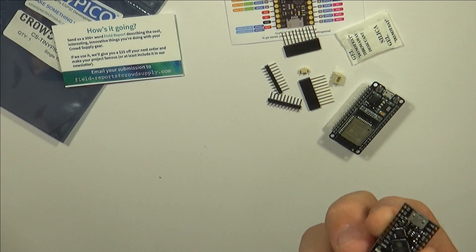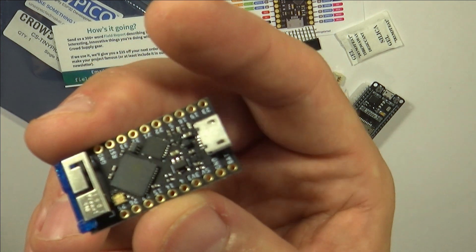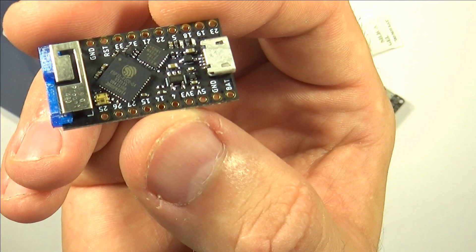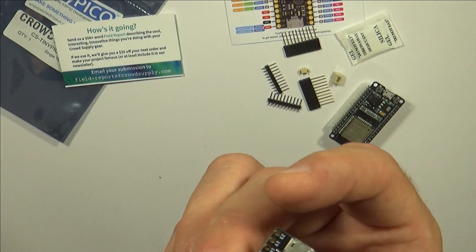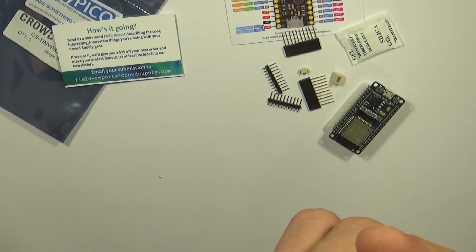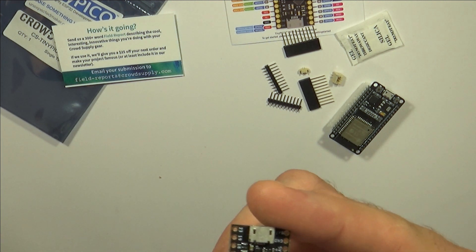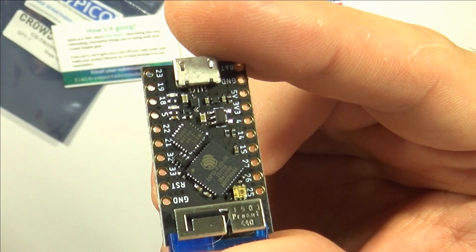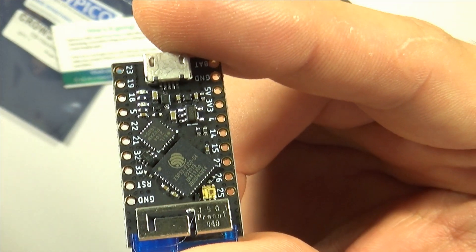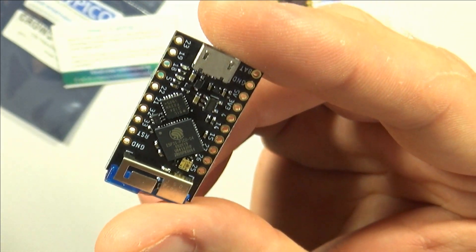I won't talk too much about the features because that was covered in the intro. I just want to show this thing up close. Oh my god. I imagine Sion putting these together by hand. I'm a total newbie to SMD soldering, but these are tiny, tiny, tiny parts on a tiny board. I'm just amazed.